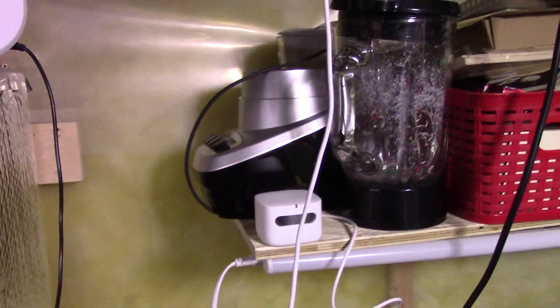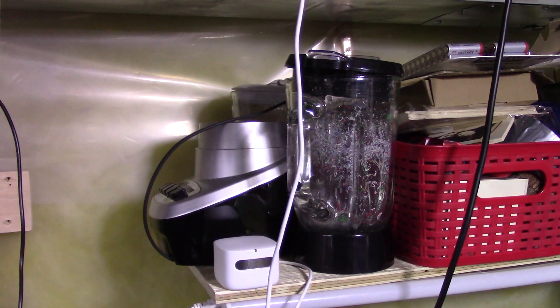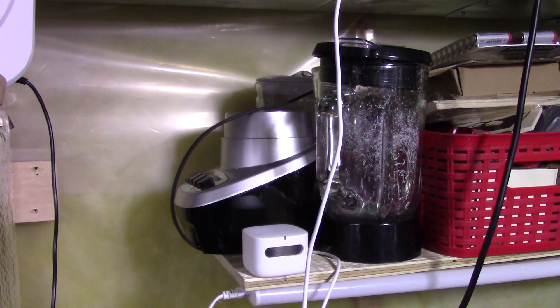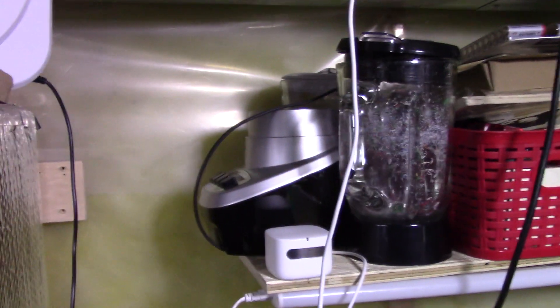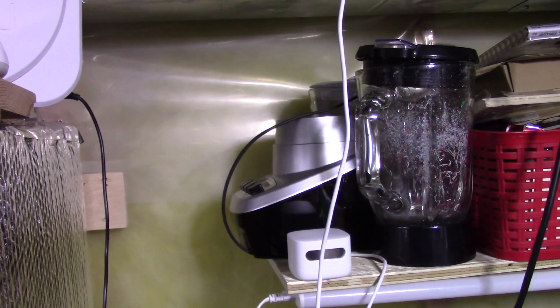I'm going to place the monitor somewhere central in the room. Don't mind the blender — that's actually part of my 3D printing setup. I use it to crush plastic and make molds out of the extra plastic scraps.